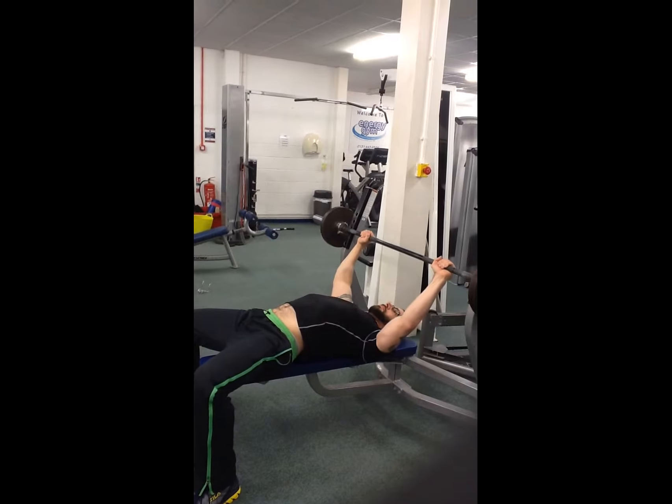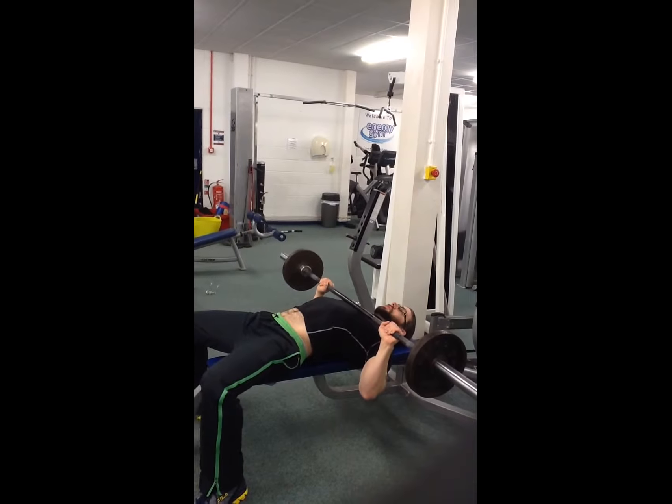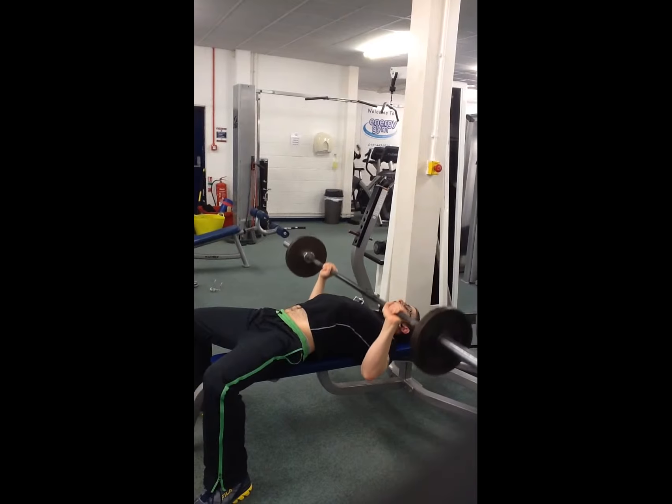Shoulders down the back, press the bar up. Bring it down to your chest — mid chest — and press back up, keeping your head on the bench.